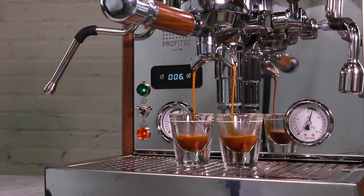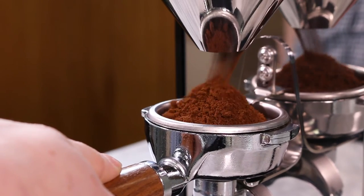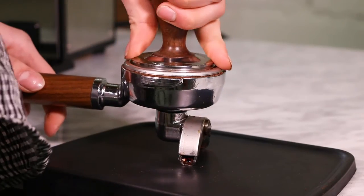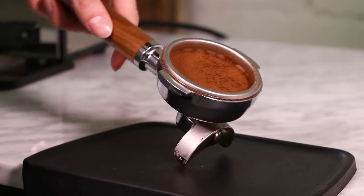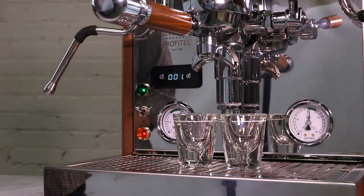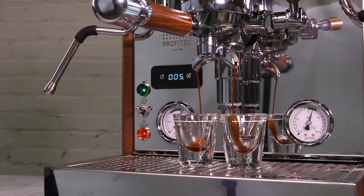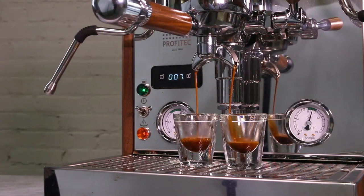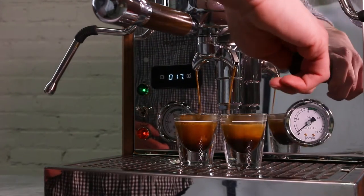Your first few shots will likely need a fair amount of adjusting. Grind a fresh, full dose of coffee into your basket. Compress the coffee with your tamper — make sure the tamp is level and that you are applying even pressure. Insert your portafilter and start your shot. We are going to be watching for the time of the first drips of espresso; we recommend either setting a timer or watching the display screen on your espresso machine. We're looking for the first few drops of espresso to drop between six and ten seconds. If they fall outside of that window, we'll have to adjust the grind setting.